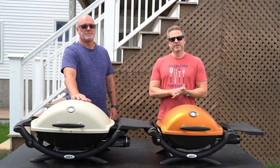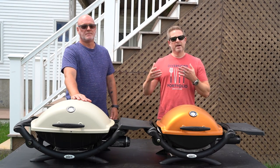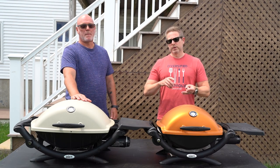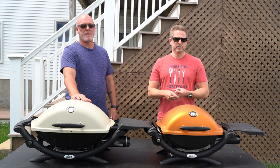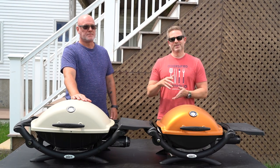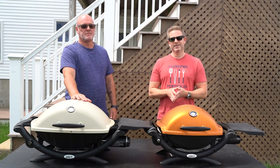Today we're going to make a series of videos about all things Weber Q. We're going to install a thermometer into the lid of a Q1000, install a new ignition in one of the grills, and we're probably going to paint these up and make them look real pretty. So stick around, let's talk Weber Qs.